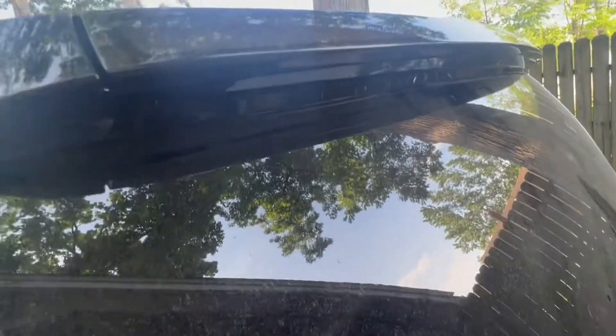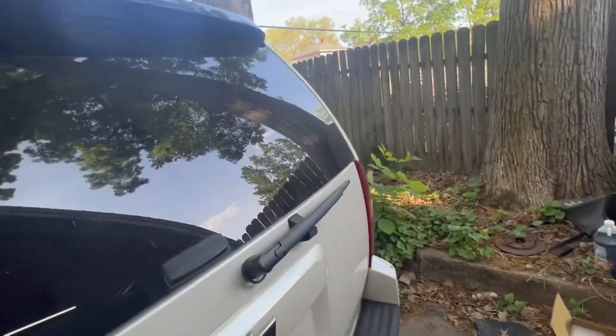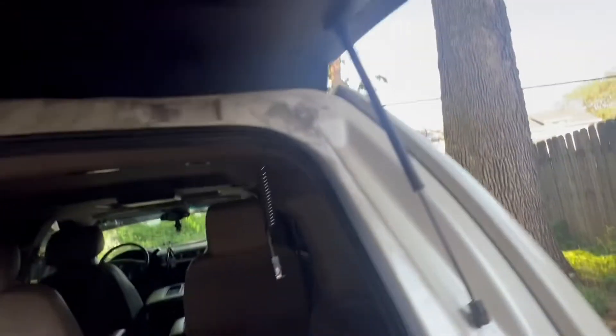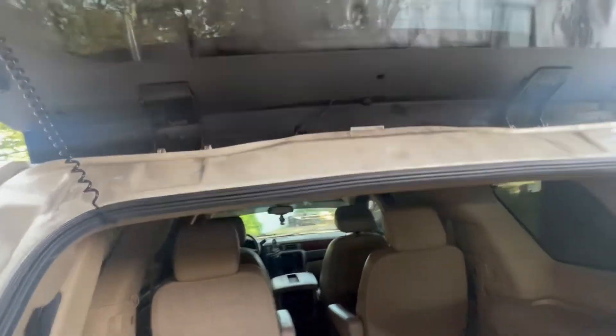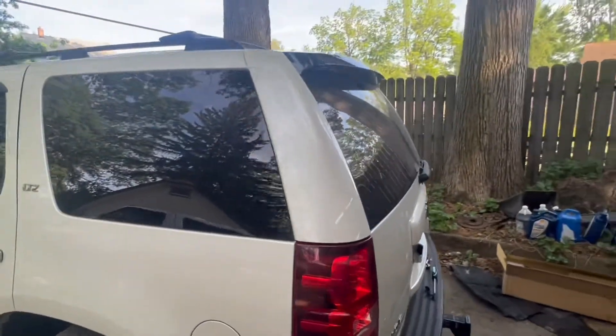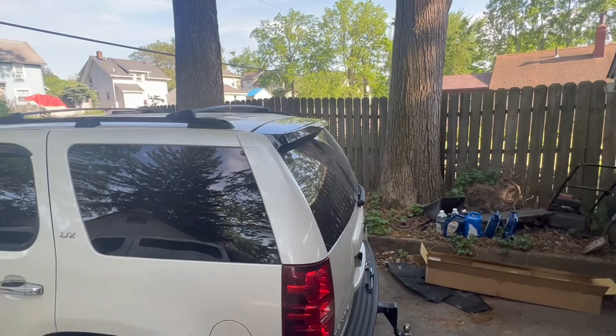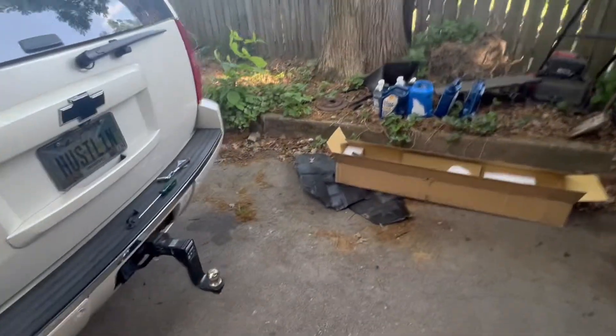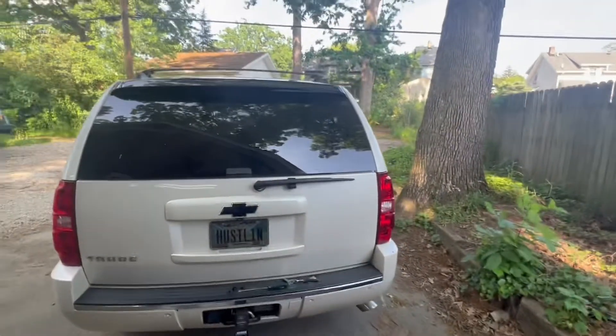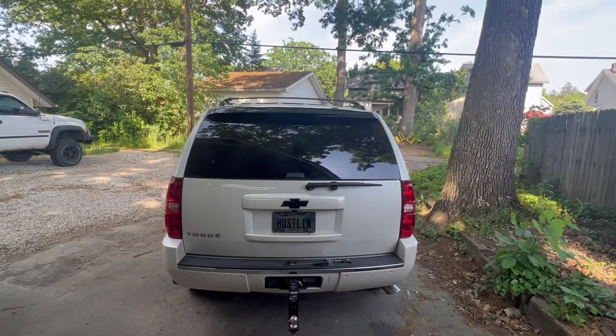Alright, there we go. Got it bolted. Put those two 10 mil bolts in — here and there. I'm going to figure out different hardware for that, but I figure we'll test it real quick. Super easy install — this was a five-minute job. I think it looks way better. It looks like a spoiler almost. Matches the tinted windows really nicely.